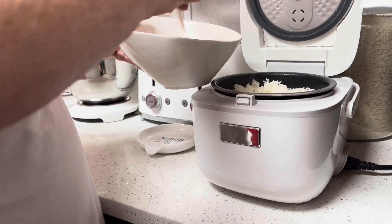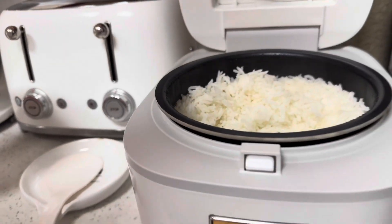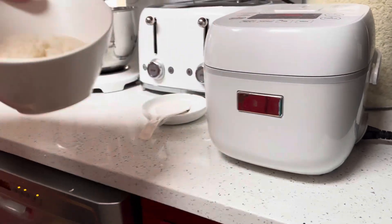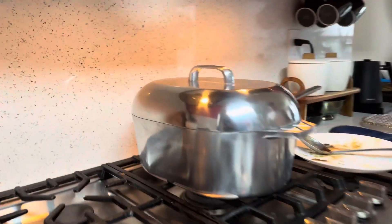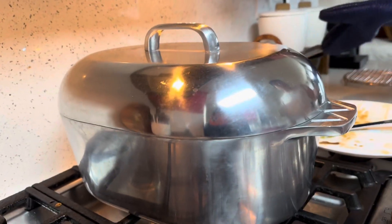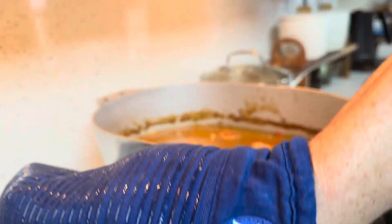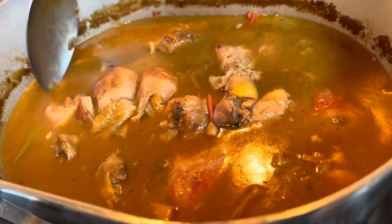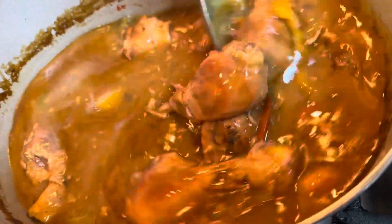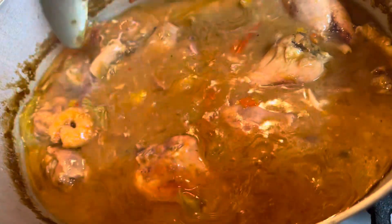Is that enough for you, baby? She has another powder rice going. Chicken and shrimp gumbo.